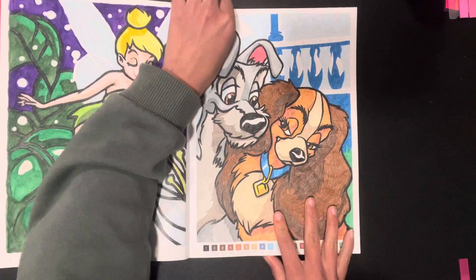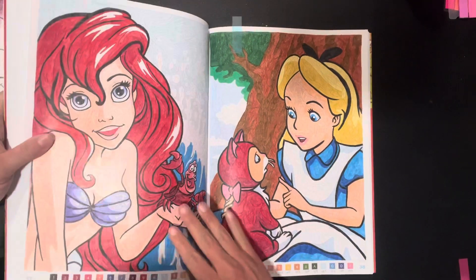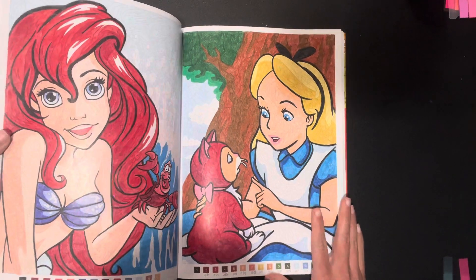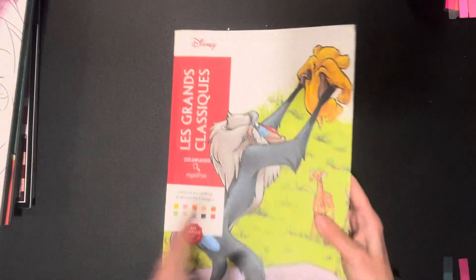A Lady and the Tramp — and I always use Prismacolor pencils. Ariel had already been done and I did Alice. I use Prismacolors just because that's what I enjoy using. So there's those out of Tome 1.